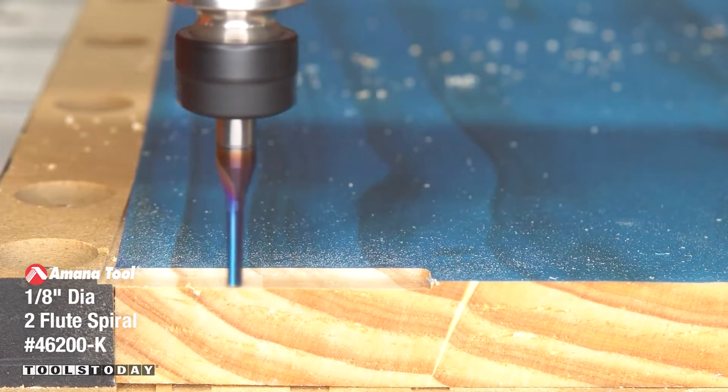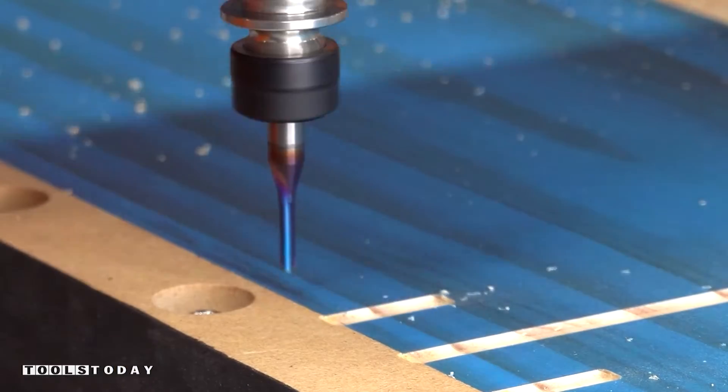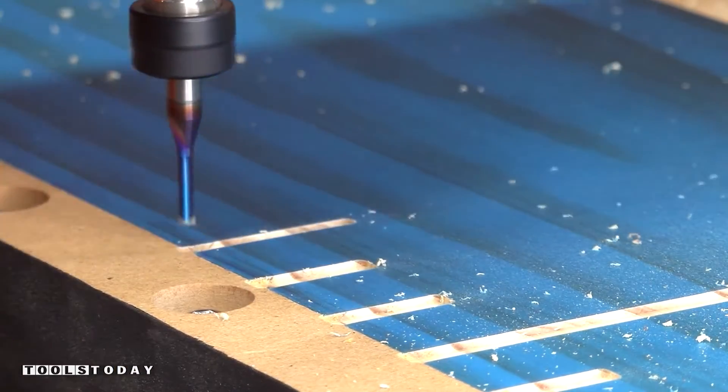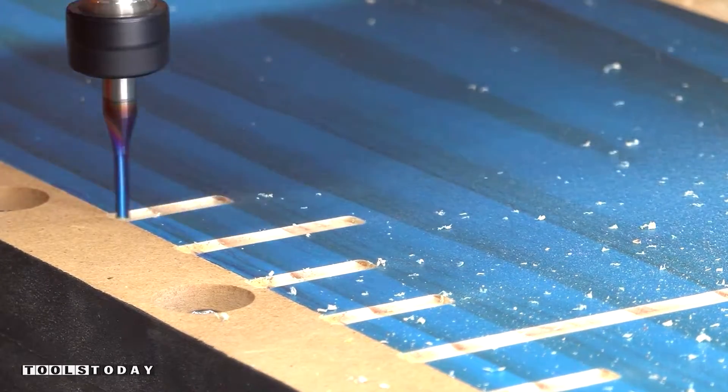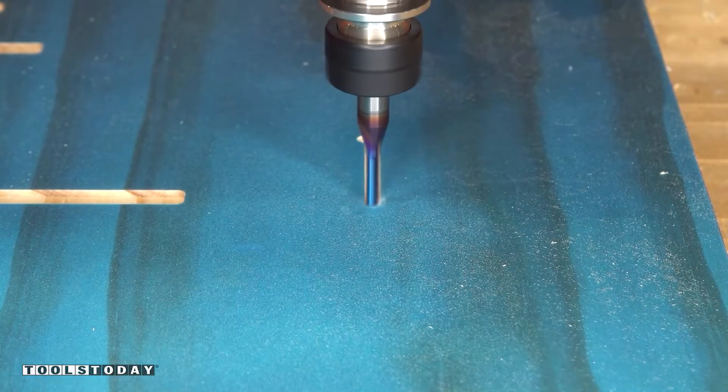Using the 46200-K 1 1/8 inch down cut bit, we're going to pick that up and cut in all of the ruler lines for that growth chart going up to that first tile length. It's going through doing a really nice job. The down cut action of this bit leaves a perfectly clean top surface, which is exactly what we want to see.